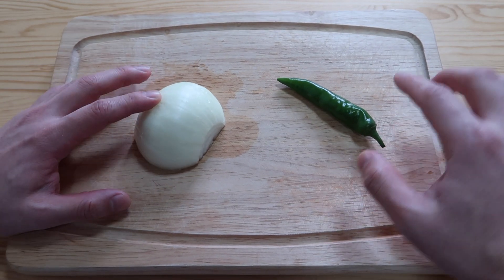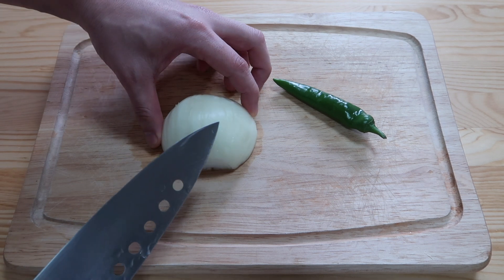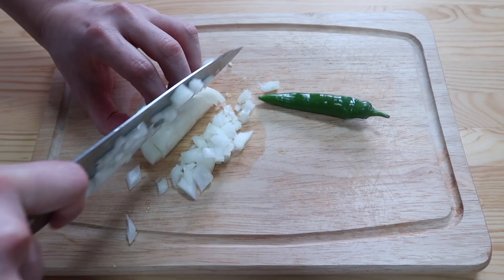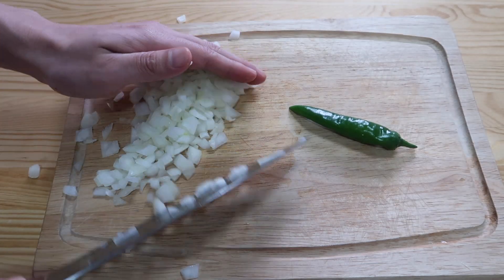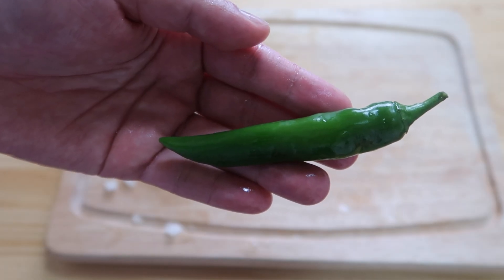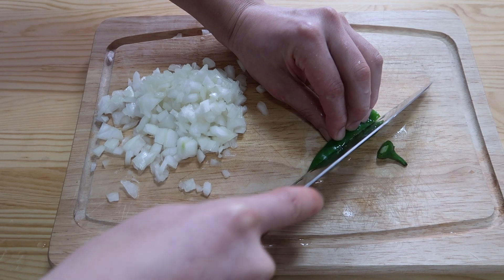For our dipping sauce, we need a punch and a kick. Half an onion — let's high-yo it. We want to get these very fine. They high-yoed back and I got onion juice in my eyes. Next, we have a Korean chili pepper called 청양고추. Cut this up.